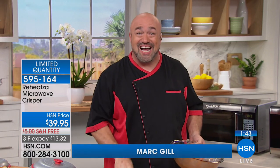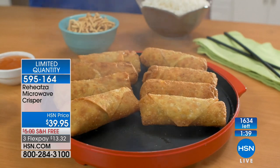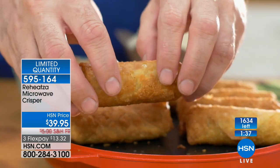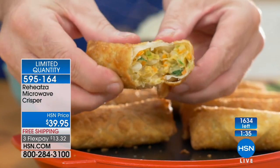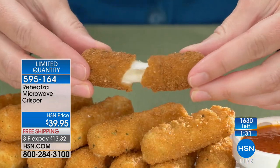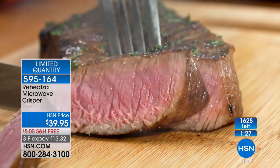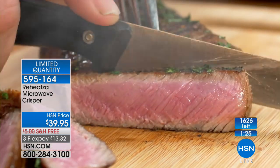We're busy people and when we're hungry we want to eat fast and quick. We want to be able to eat the foods that we love but we don't want to sacrifice the texture. So this is designed to give you that crispy texture.